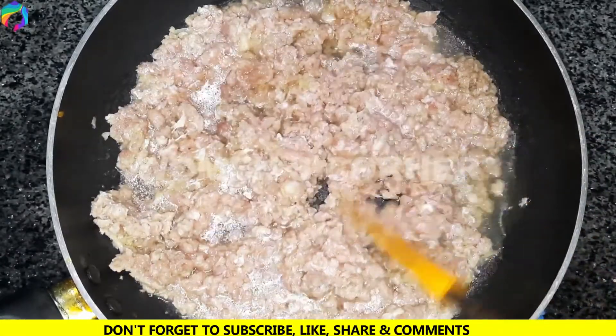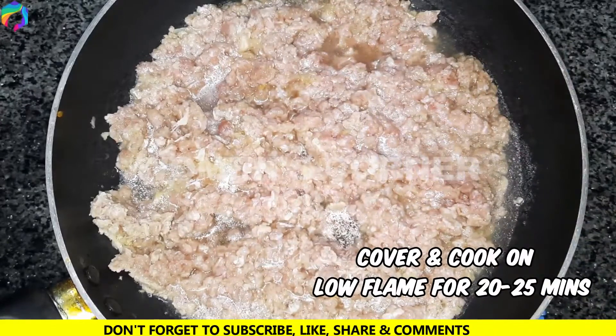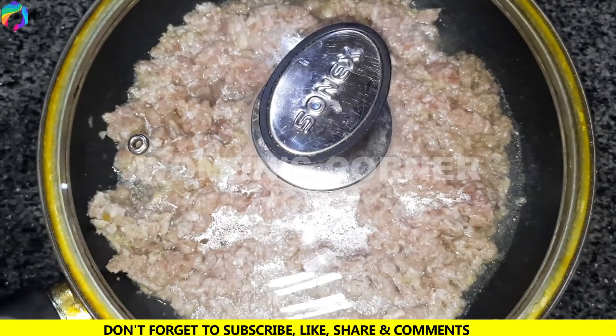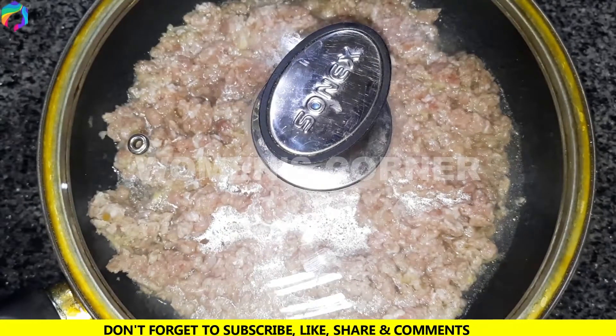After mixing it, we cover it with a low flame for about 20–25 minutes.